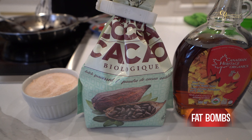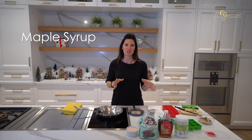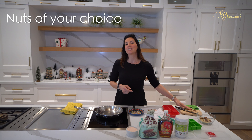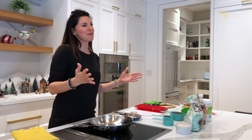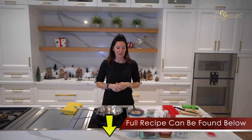If you're a keto person, this is a great recipe to use. I've got coconut oil, maple syrup — just a little bit because it's a fat bomb, you don't want too much sugar — some nice organic cacao, a little pinch of sea salt, and you can add in your favorite nuts. I'm going to be doing Brazil nuts and macadamia nuts today because they are some of the best fats for your brain. Brazil nuts have a ton of selenium which is awesome for our thyroid and for males' prostate.